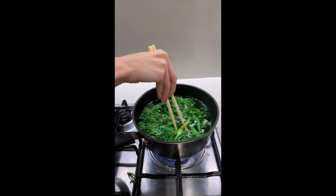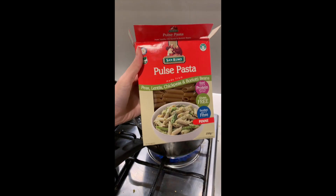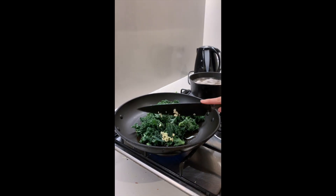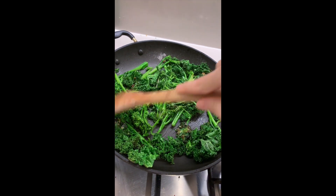Boil broccolini for one to two minutes and then set that aside. Then boil your pasta — I'm using high protein chickpea lentil pasta. While that's boiling, add some olive oil to a pan on medium and add kale, garlic and the broccolini.